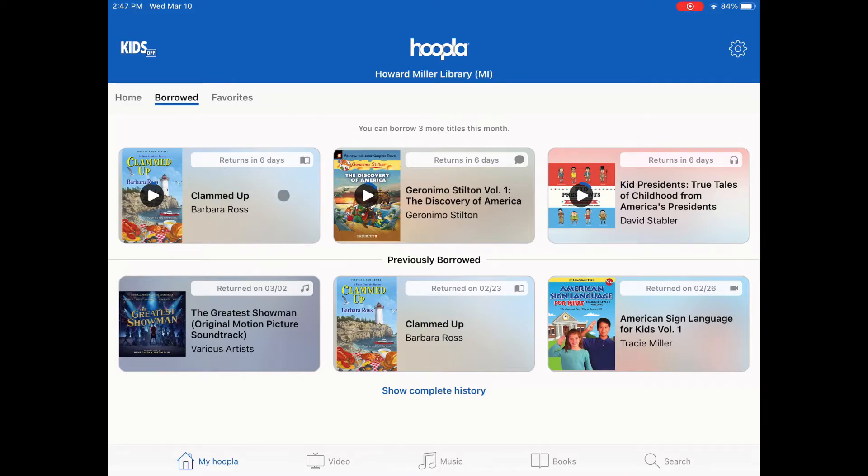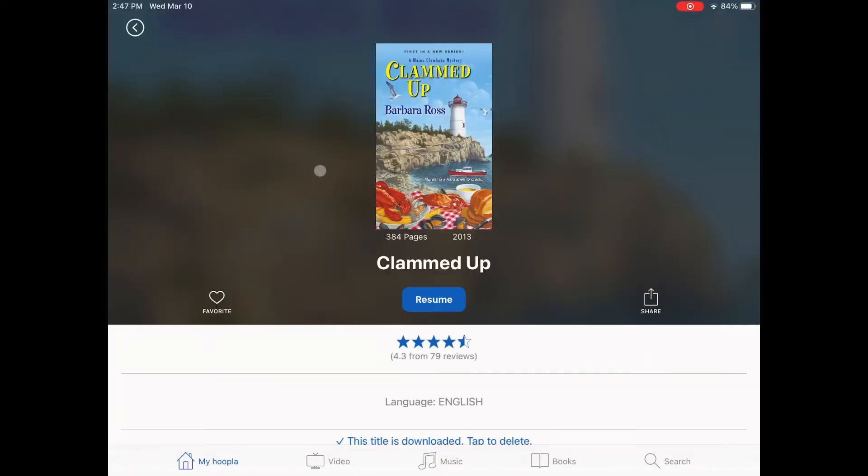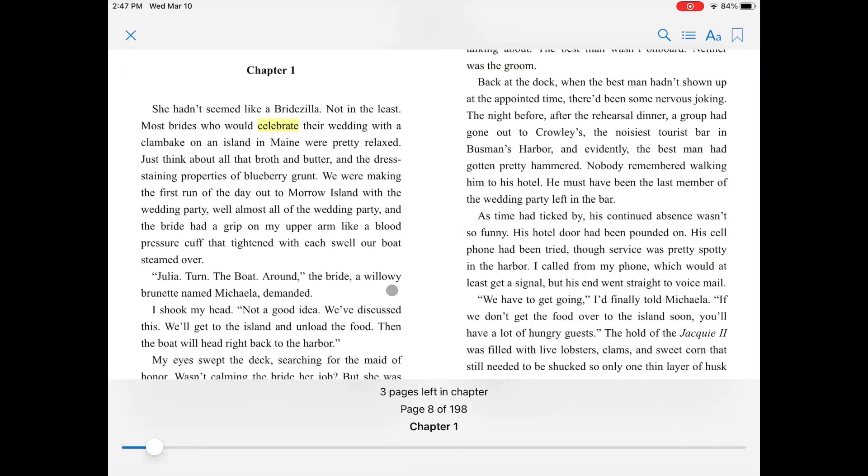The ebook we're looking at is Clammed Up. When you open the ebook, you'll be able to see what page you're on in the book and how many pages are left in the chapter at the bottom of the screen. Tapping or clicking on the middle of the screen brings up other view options in the top right corner. Click the screen again to hide them.